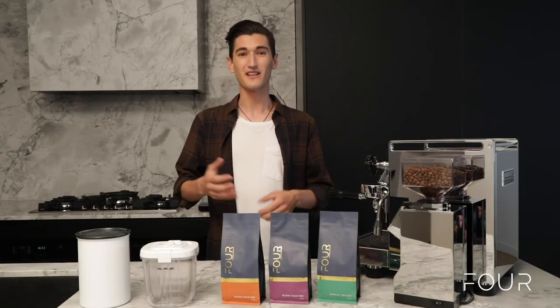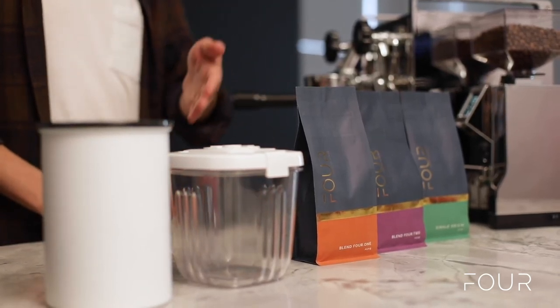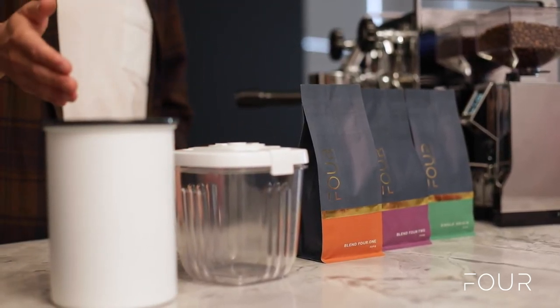Here in front of us are our pre-approved storage solutions: Ziploc bags, air valve containers, and a vacuum sealed canister.